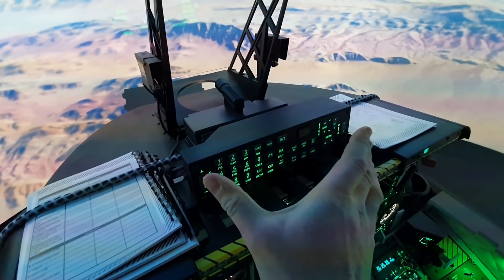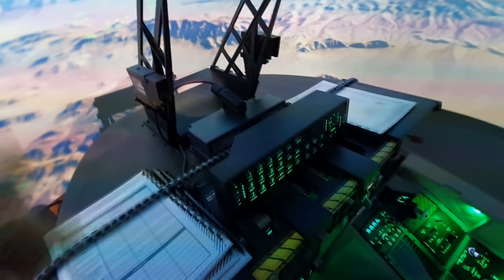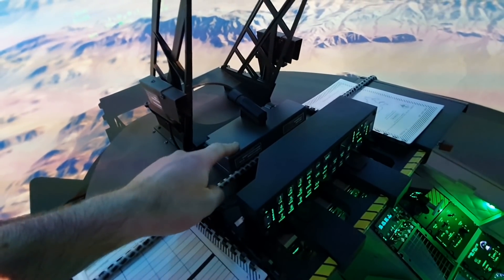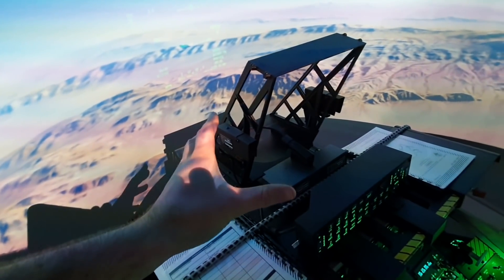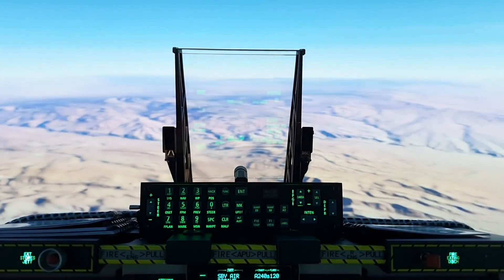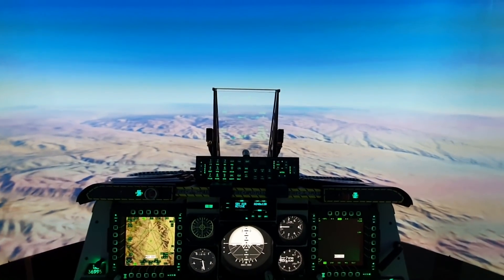I've redone the whole UFC — it's the same UFC faceplate but I've 3D printed a new, more realistic case for it. I've also put in a HUD camera and the HUD camera box, and then the HUD itself. Obviously the HUD you can see is still on the screen — it's not functional, it's just there for looks. When I'm sitting in the jet the camera won't focus on it, but it looks pretty good.